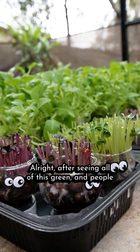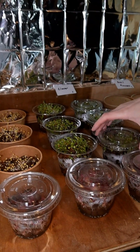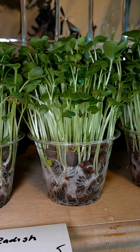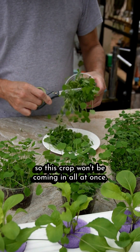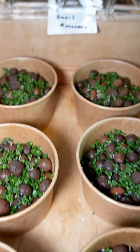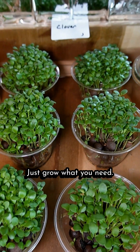After seeing all of this green and people asking what to do with all that pak choi, we decided to add some color and a lot more variety. So besides broccoli, arugula, and kale, we've got radish and amaranth. We're also using different microgreens that grow at different rates, so this crop won't be coming in all at once. The radish and clover grow really fast, while things like basil and cilantro take a while. We're just showing you different examples and the potential of what you can do — just grow what you need and have fun.